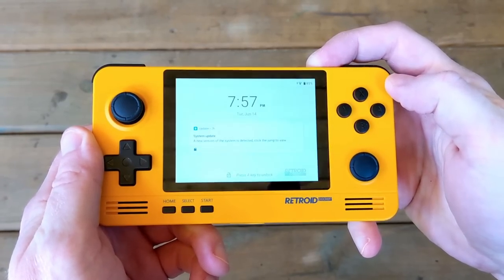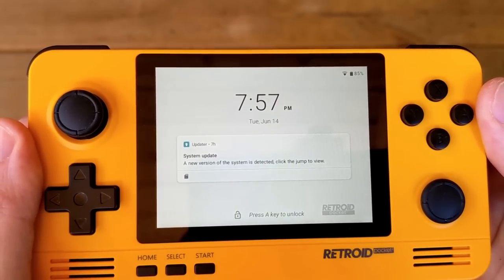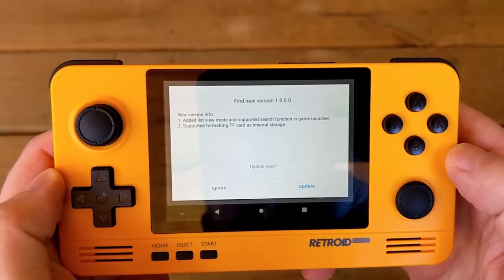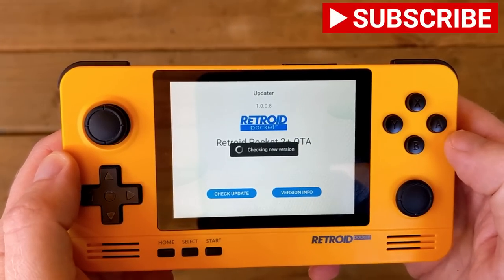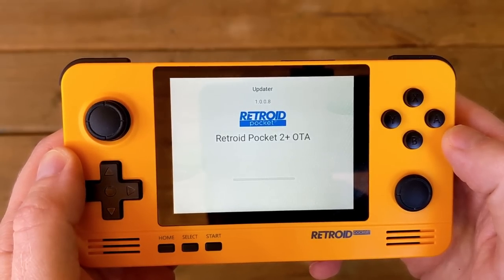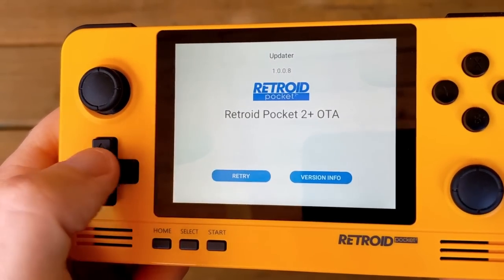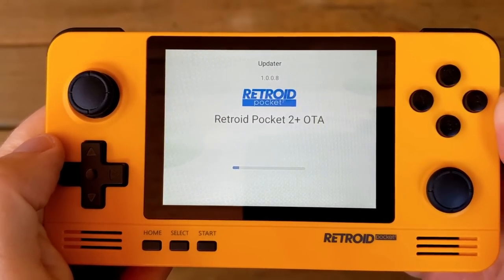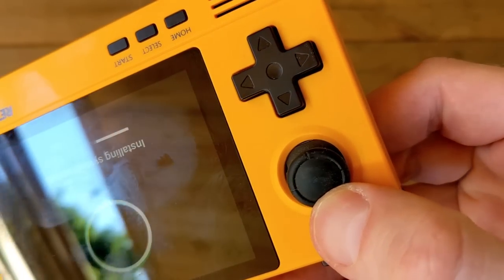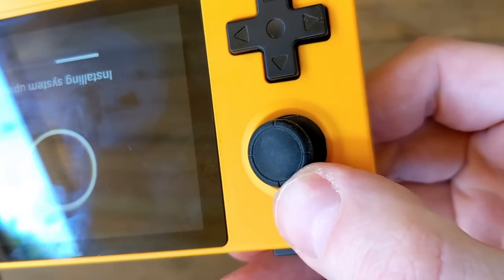A nice feature is that the Retroid Pocket 2 Plus has an over-the-air updater that alerts you — you don't have to go searching yourself. If it says system update, I highly recommend clicking on it. The update process is pretty simple and straightforward, but not without hiccups. My update started fine but at some point gave me an error and asked me to retry — not due to my internet connection. Pressing retry worked fine and it updated without issue. One minor gripe: while updating, I noticed the area underneath the joystick didn't line up perfectly with the shell.